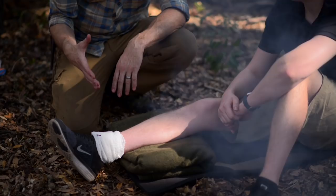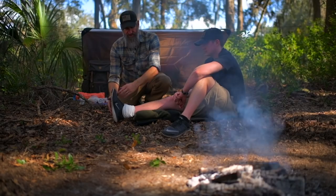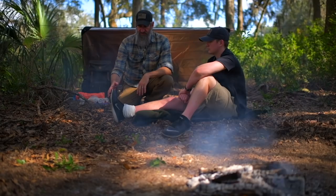The second principle is to splint in a position of function, or at least a position of comfort. The position of function for the hand would be a kind of a kung-fu grip. For the ankle it would be a 90-degree angle, and for the knee it's kind of relaxed at that natural resting point. If there is no position of function, then at least a position of comfort — whatever is most comfortable to the person you're working on. And keep in mind these principles apply to working on yourself as well.